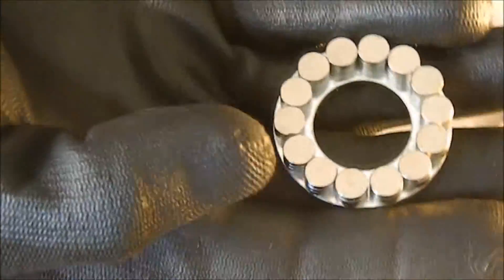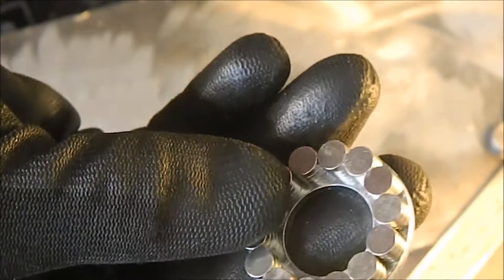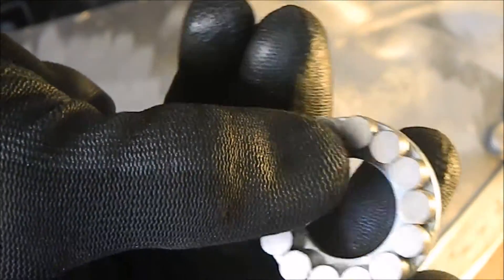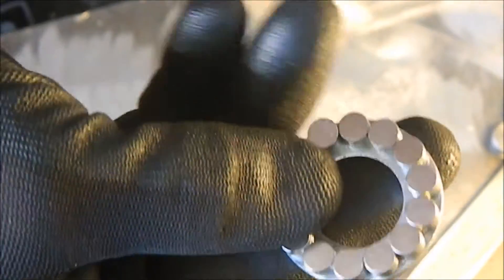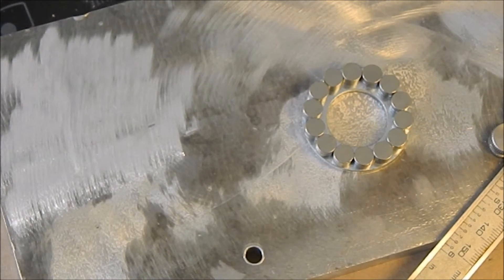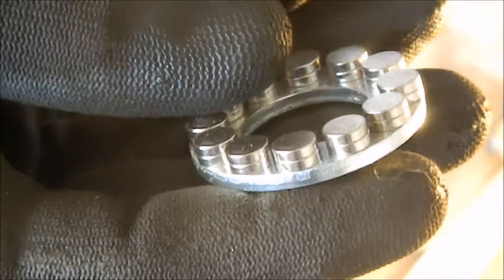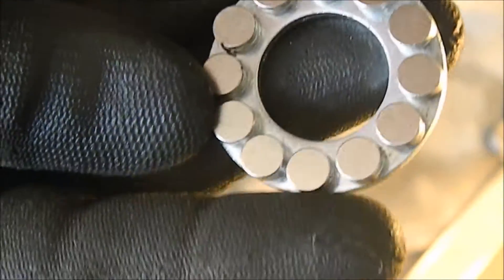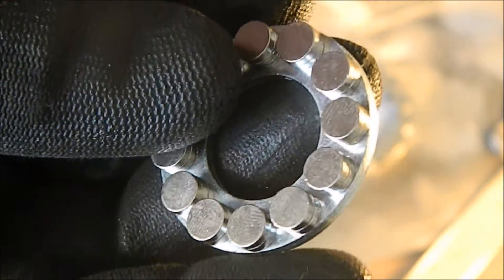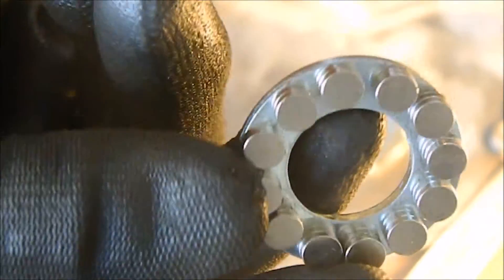This one could be used as a mini rotor assembly because the magnets are opposing as they go around, and that makes it a lot easier to build because they're happy to go on like that. Whereas this one, because the fields are all lined up the same way, the magnets do not want to touch each other, so that's obviously a lot more tricky to make.